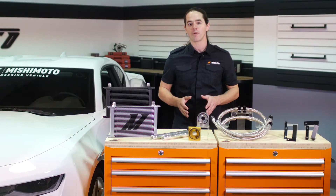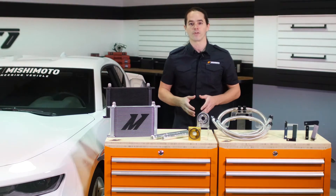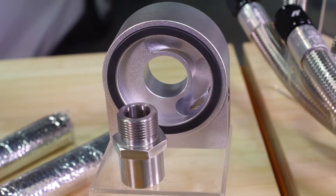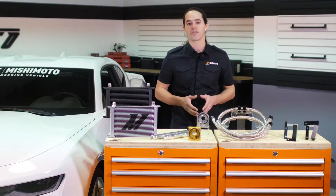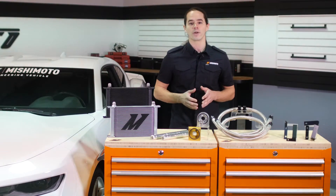The sandwich plate is also available without the thermostat for full race builds. Both feature a pair of 1/8-inch NPT ports to accommodate standard pressure and temperature sensors, making it easy to keep an eye on important engine vitals.